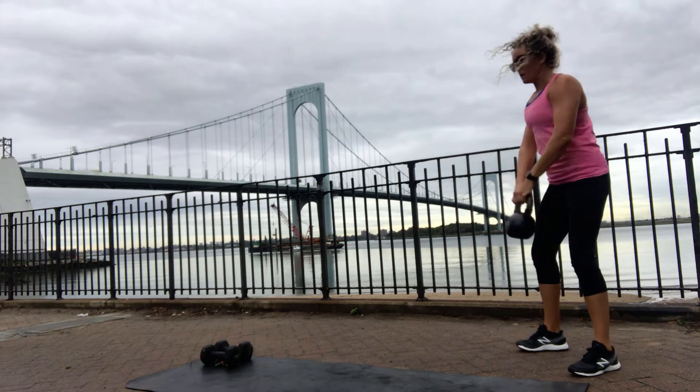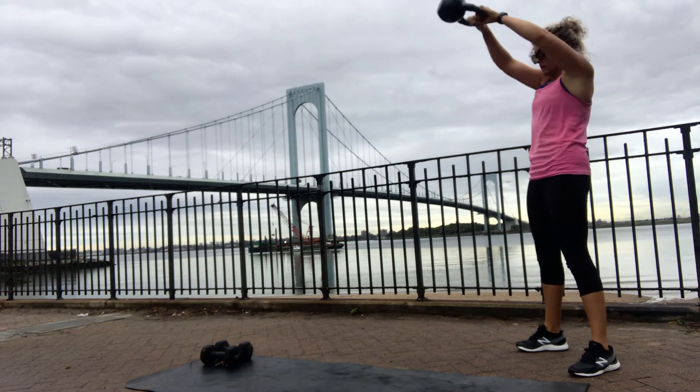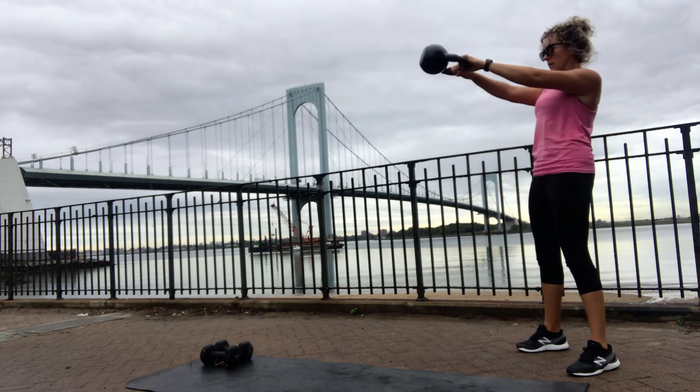Your arms stay relaxed, and what is going to drive the kettlebell is your hips. Shoot your hips back, then squeeze your glutes and pop forward — that is what is going to send the kettlebell up.